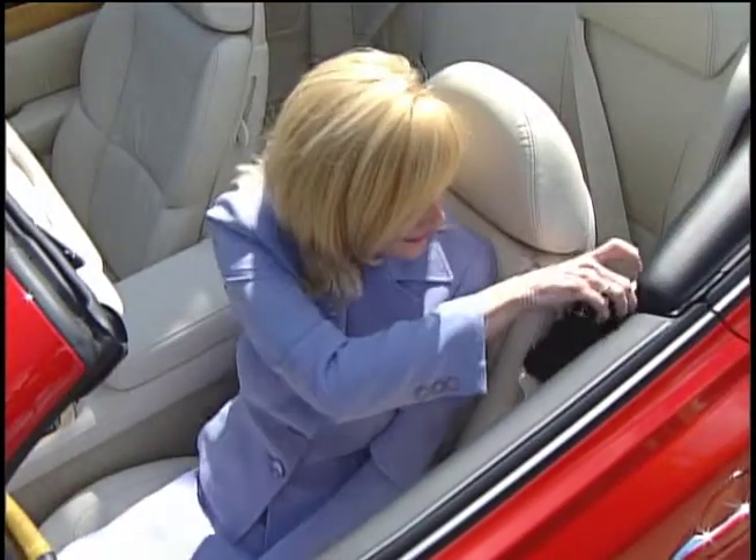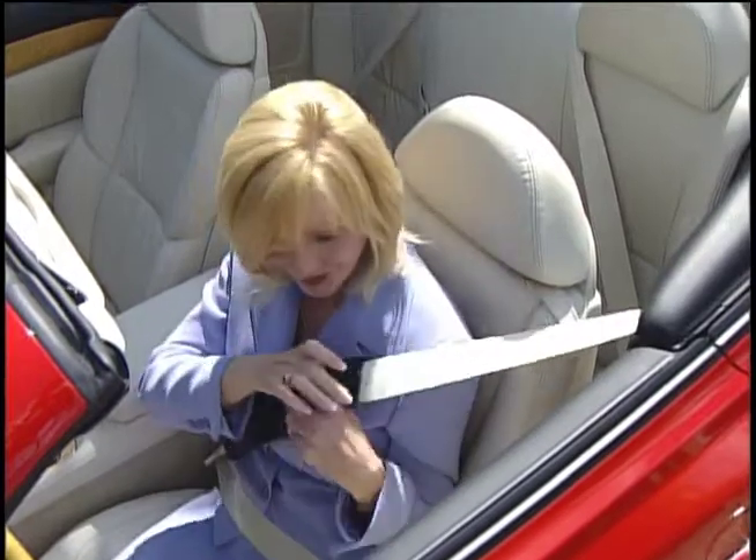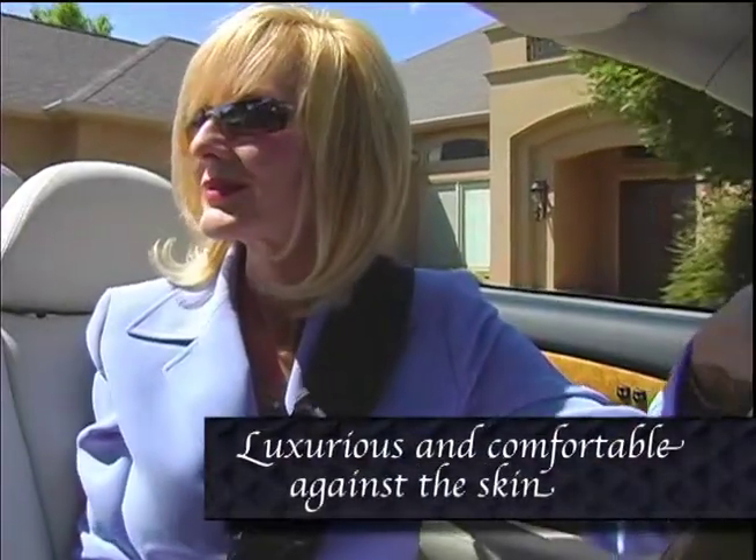That's precisely why the Seatbelt Silky was created — to protect fine clothing from seatbelt friction. An added benefit is that the quilted satin fabric is luxurious and comfortable against the skin.